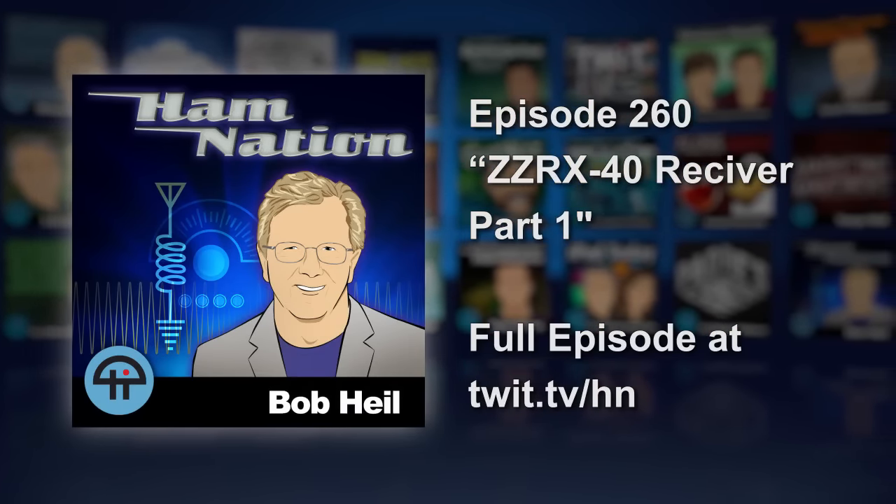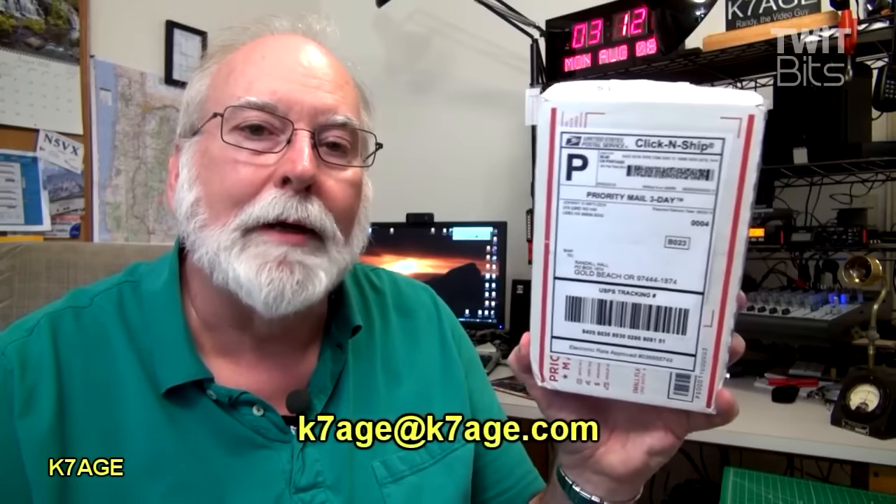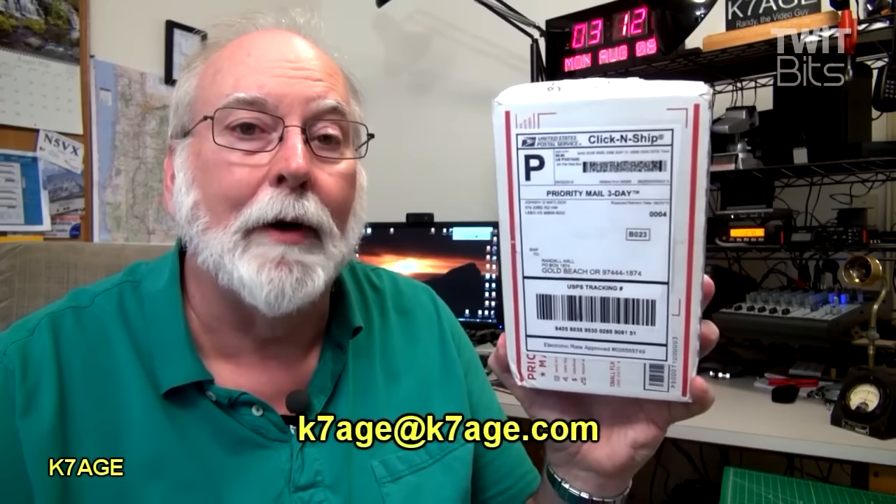Hi, Randy, K7AGE. I thought I'd get out the soldering iron and build a kit. I've got something in this box. Let's take a look at what it is.